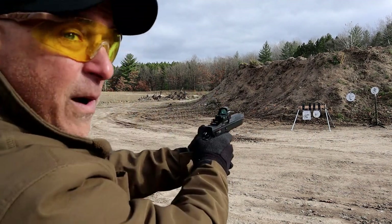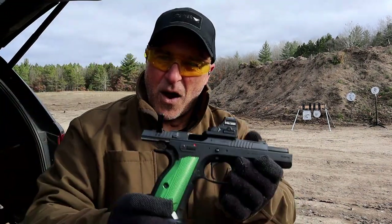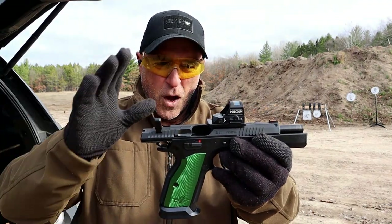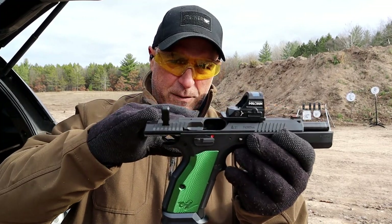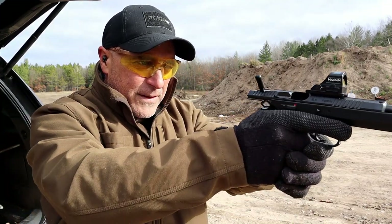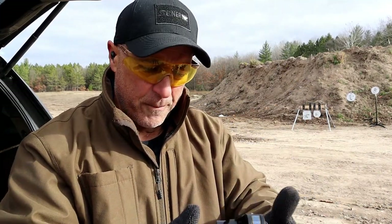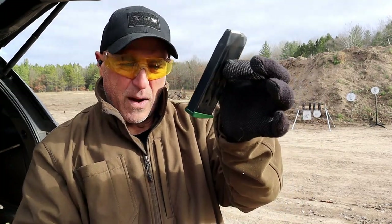Wow — 20 round mags, and there we go! A couple of times, if you're used to red dot shooting, you're used to the dot sitting a little lower on the pistol. That one time I paused, I had to find the dot because my eyes were attracted to a lower angle. But 20 round mags — and the Racing Green has that beautiful green color on there.